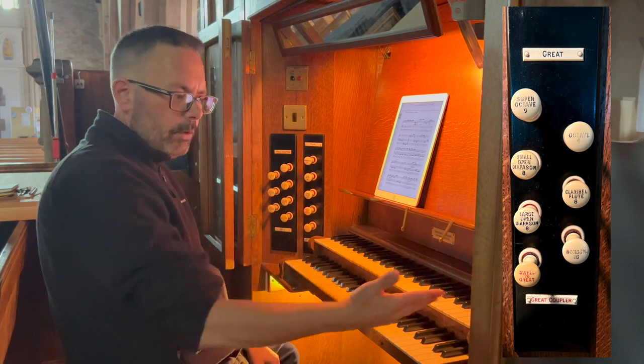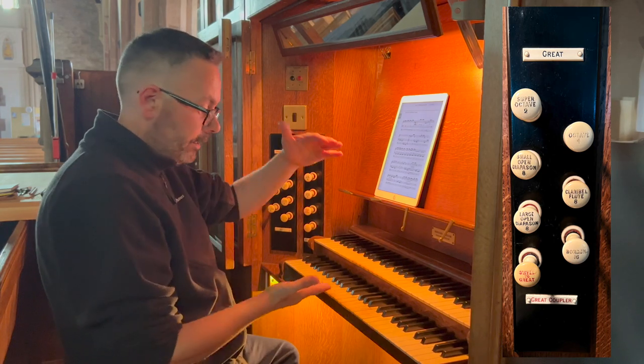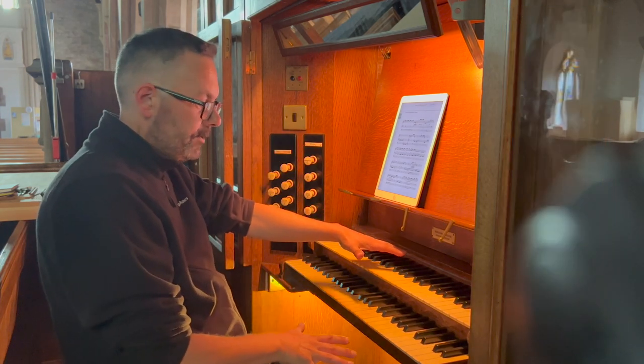Also on the great we have one coupler. We have a swell to great, which obviously couples together the two manuals.